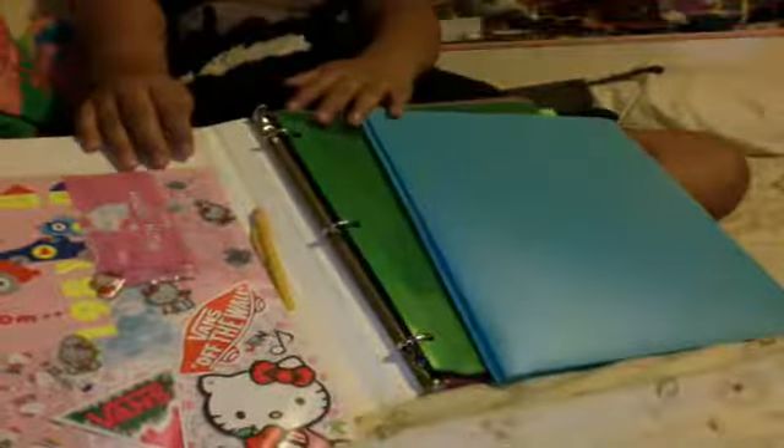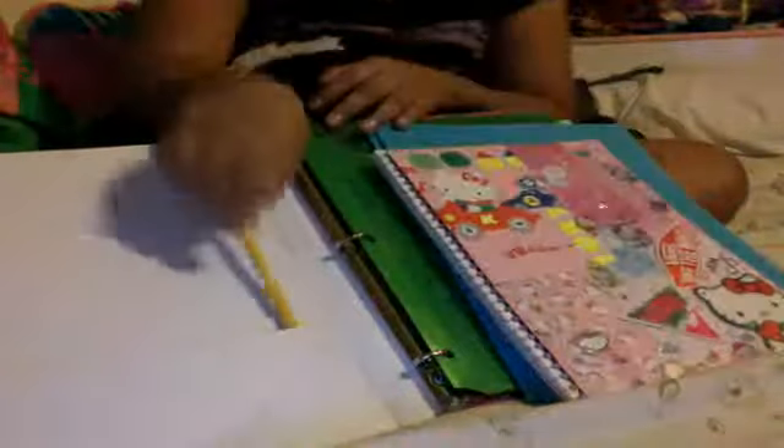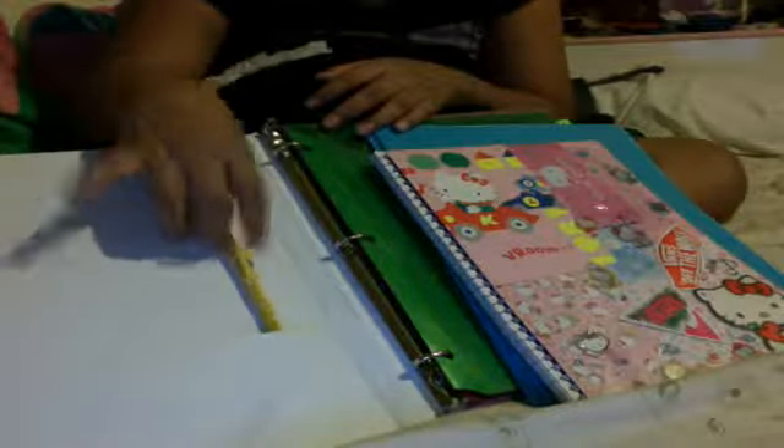I have separate sheets in my binder. I also have this backup pencil, so if someone needs to borrow it, or I lose one, I have more.